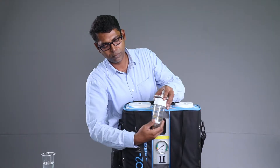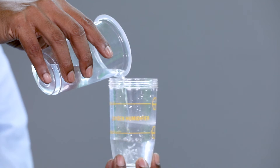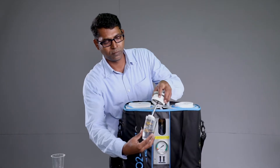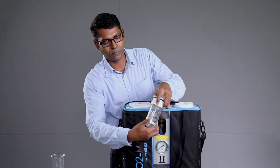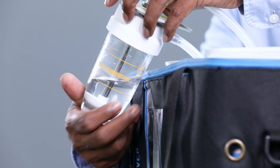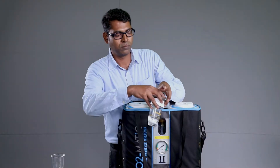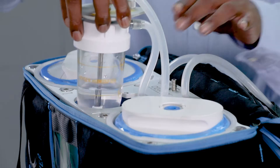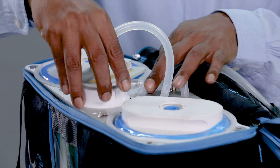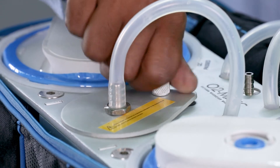Unscrew the humidifier. Fill drinking water to the minimum mark in the humidifier. Screw the humidifier filled with water back carefully. Warning! Tighten it adequately to avoid any oxygen leakages from the humidifier. Position and put the humidifier back into the main kit and fasten the humidifier cover knob to secure the humidifier assembly in the main kit.